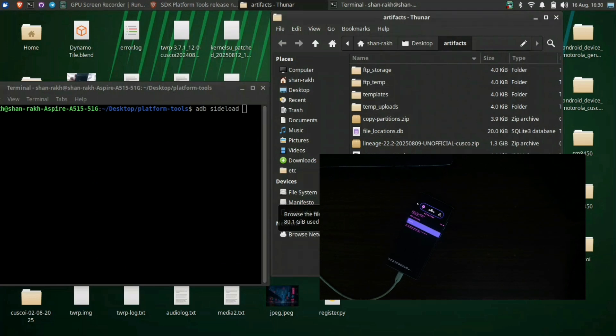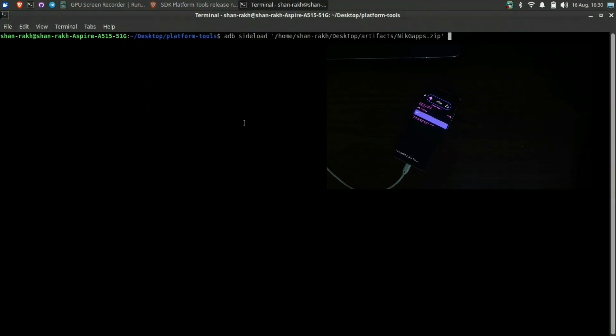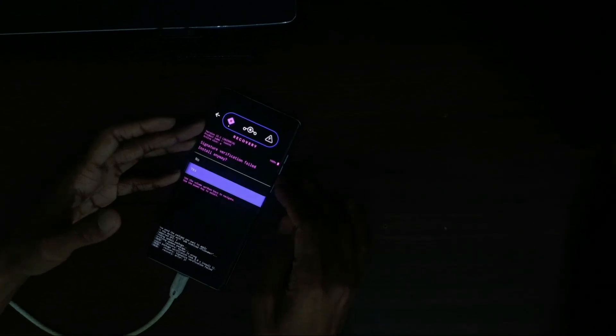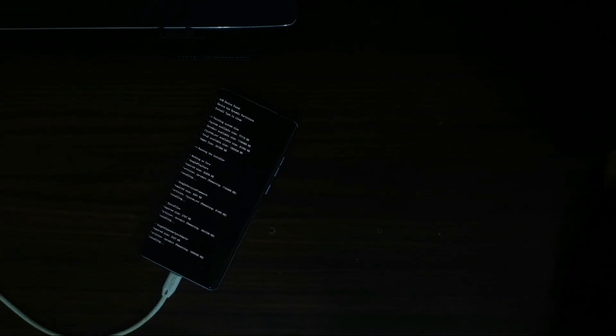We have already flashed the Lineage OS build. I can just do the factory reset and reboot to the system. But since I want Google Apps, I'll flash NikGapps — it's a matter of choice. If you want Gapps, then you can flash it. If you don't, just skip this step and directly do the factory reset and reboot to the system.